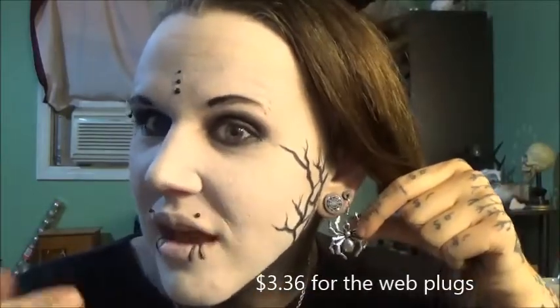And these earrings — I also got these plugs, I think they're around five bucks — I'll edit that in. I got these nice web tunnels and these really cool spider earrings, which are the hook kind, so I just hooked them into my other tunnels. That's pretty cool.